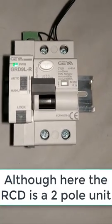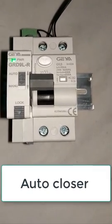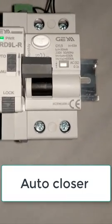I am going to demonstrate the auto closure. Before you install this — it is now shown in a fully installed manner. Of course, it is a 2-pole unit.